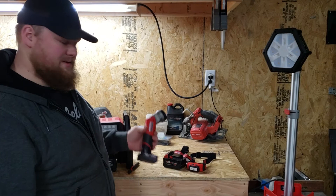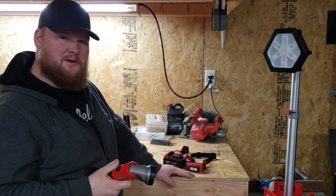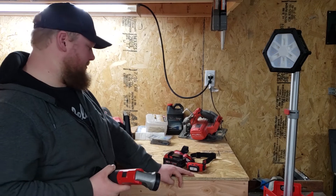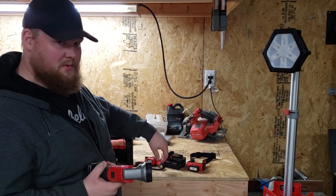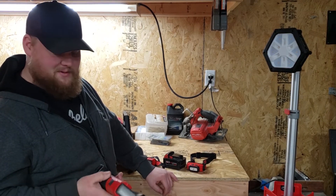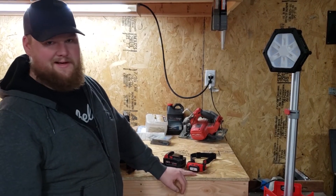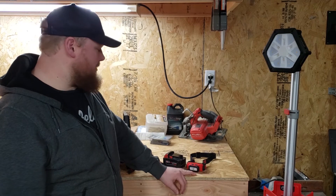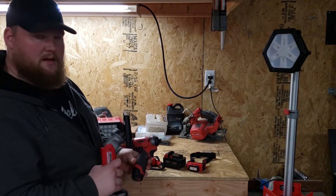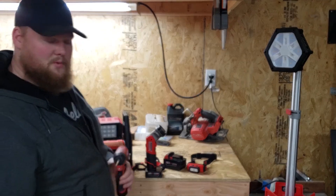The next light on the list is this fella here — it is the M12 work light. It says it's 100 lumens, but as you can see in the video it does seem to be definitely brighter than the two AAA lights. I really enjoy this light. They're pretty cheap, they're rugged, and they last a long time. With a 3.0 battery on it, it seems like it lasts all day — I never really had an issue with it dying. It also works great with your regular M12 batteries. They're nice because they can just stand up and you can point them wherever you need to.